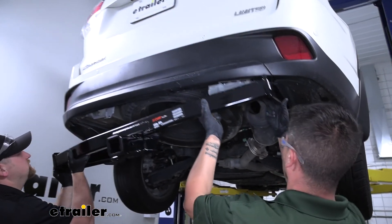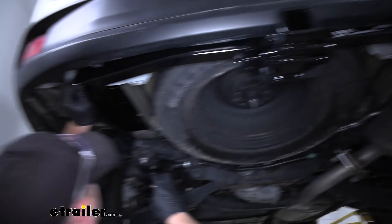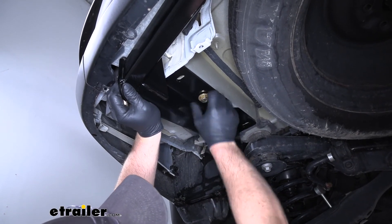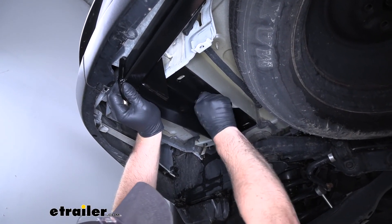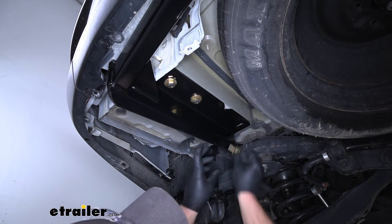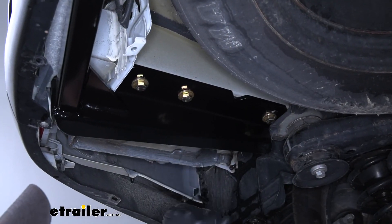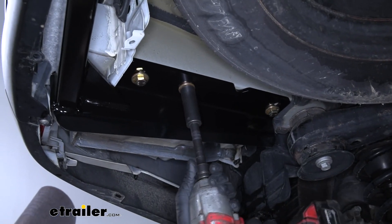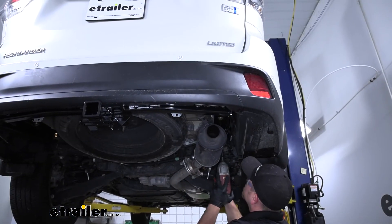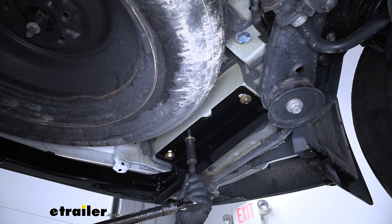With an extra set of hands, we can grab our hitch and raise it into position. You're going to go up and over your tailpipe on the passenger side. You can hold it flat against your frame rail and want to get at least one bolt started hand tight so the hitch will support itself while we work on the rest of them. With everything hand tight, we can come back and snug it all down. Once we have everything snug, we can come in with a torque wrench and tighten our hardware down to the amount specified in the instructions.